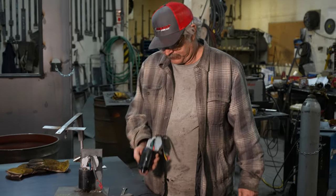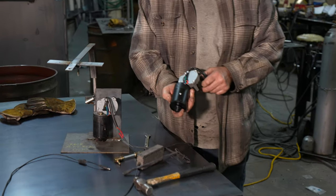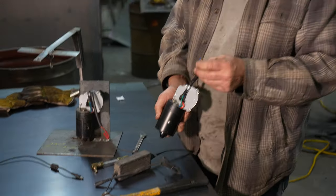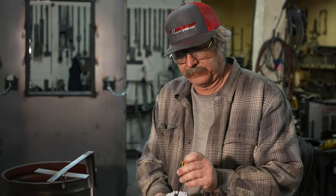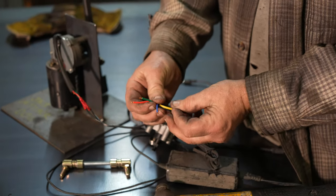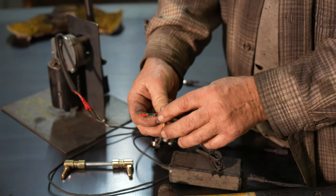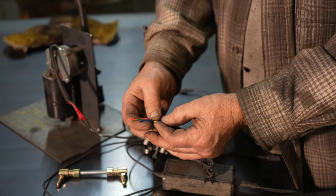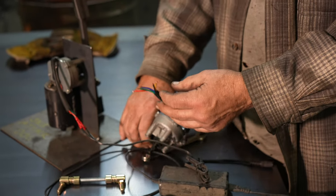We use pretty much all the same style motors. One of the questions I always get is how come we have so many extra wires. Typically we run two wires. The other wires are for different speeds or for a pulsing action or something like that — that's why you'll see all the extra wires not being used.